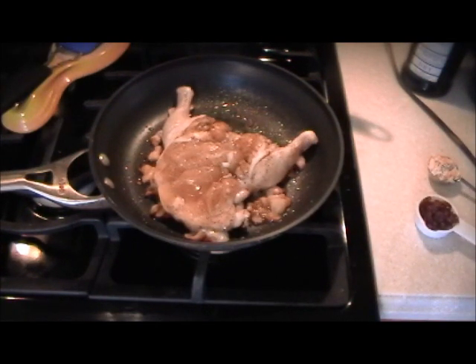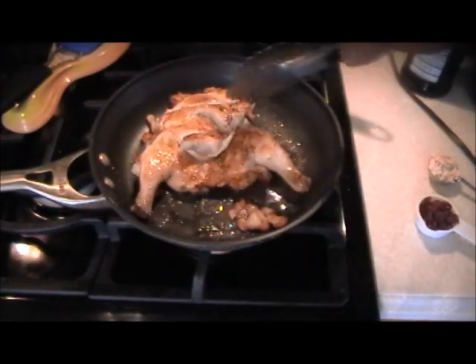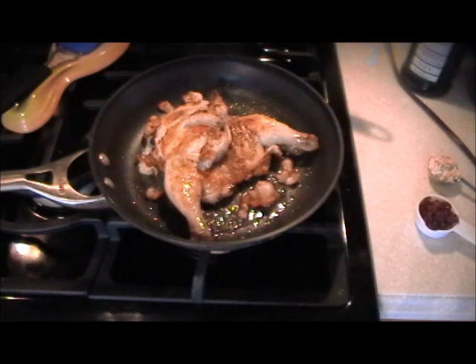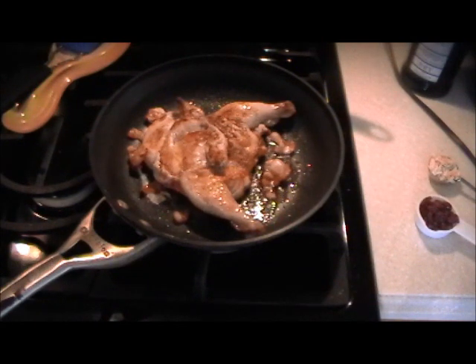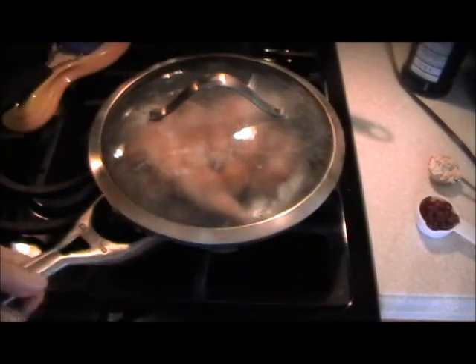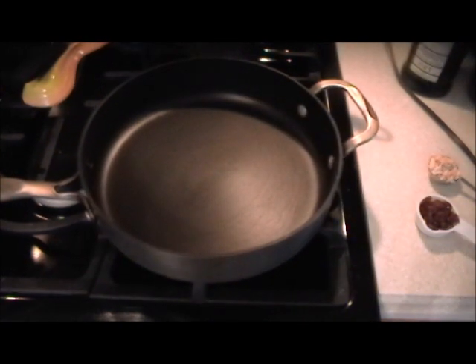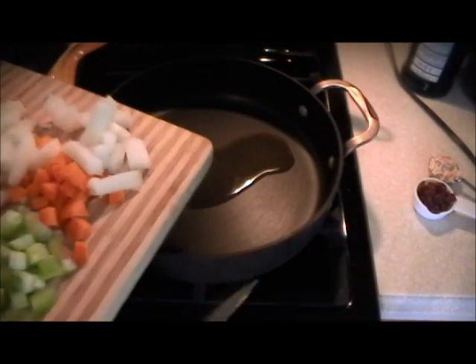The hen has been cooking for about 10 minutes — we're going to turn it over, then cover it on an even lower flame. Now we'll sauté the vegetables with a little olive oil, since we have enough bacon flavor from the hen pan.